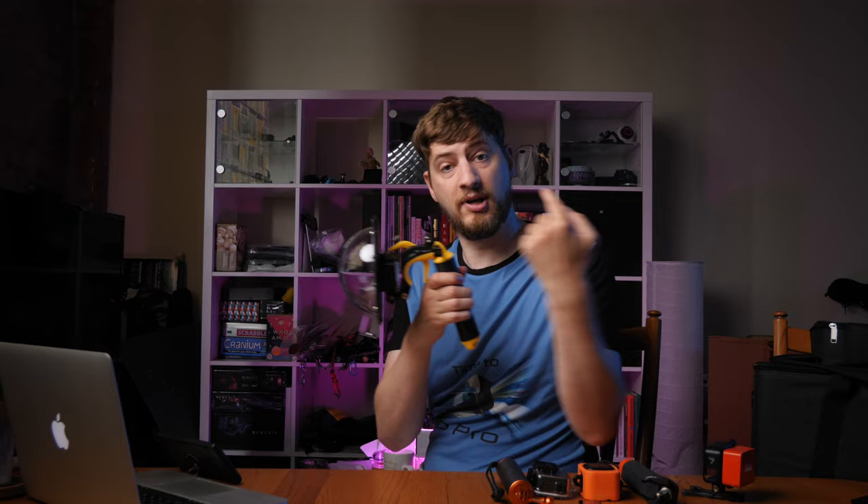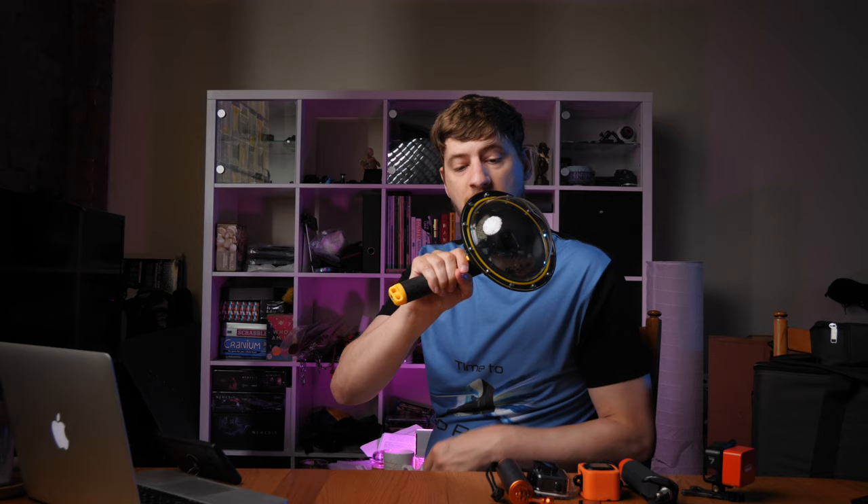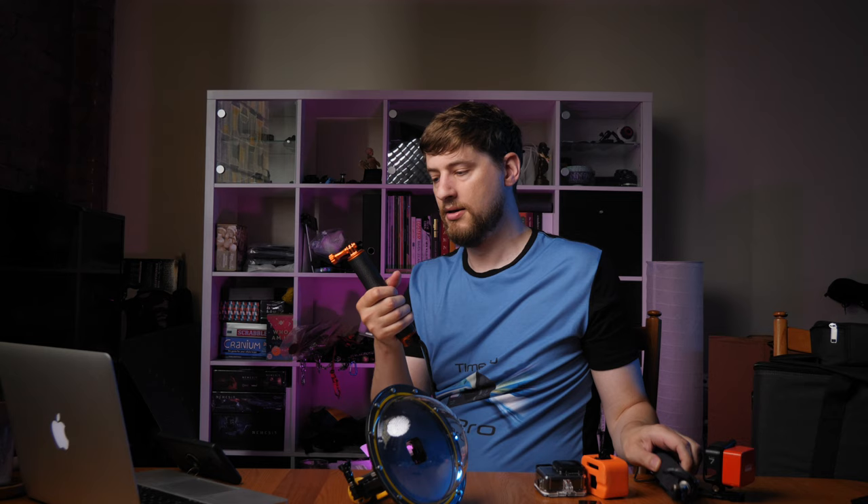Another favorite is this dome from Telesyn. It comes with a waterproof floaty hand grip which you can use separately, and you clip your camera inside. There's a trigger to start and stop recording or take photos, and an external button to change settings on your camera even whilst underwater. This enables you to get shots where you're half in the water and half out.